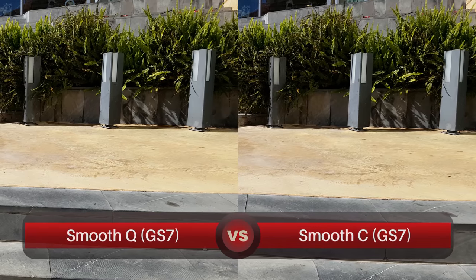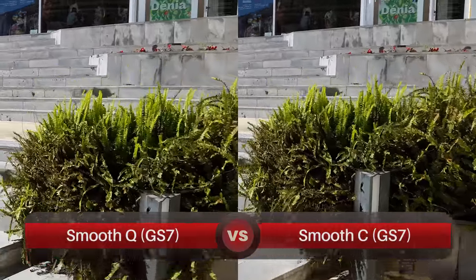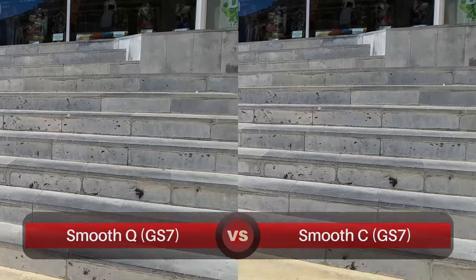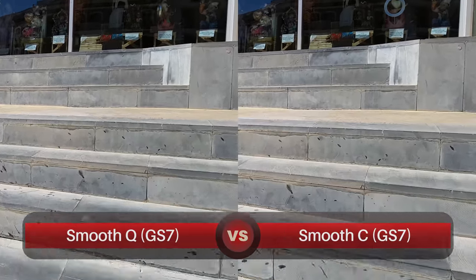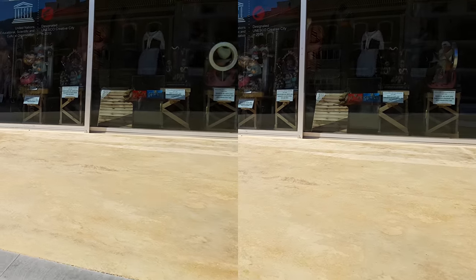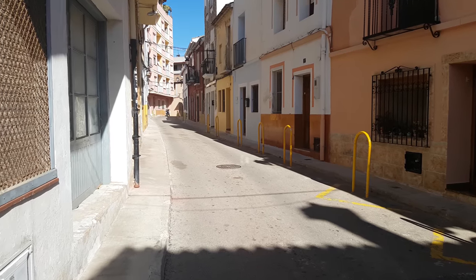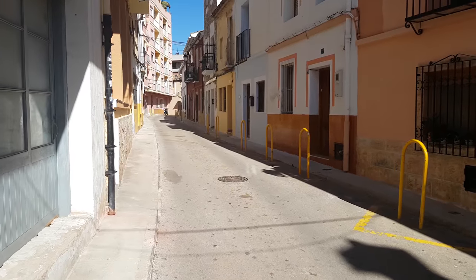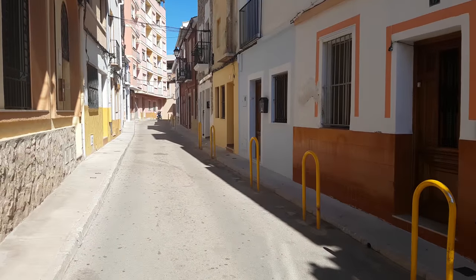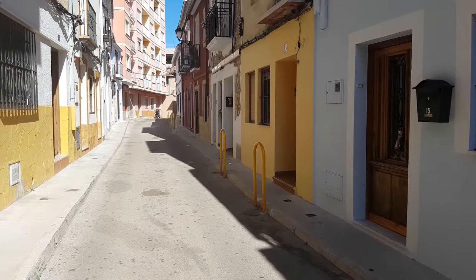Testing the Smooth Q against last year's Smooth C, here's quick footage walking up some stairs — and honestly I can't really tell a difference in stability between the two; they look more or less the same. I'm using the Galaxy S7 with optical image stabilization, in fixed mode pointing straight ahead. Now I'm going to do a short jog to see how it handles that.